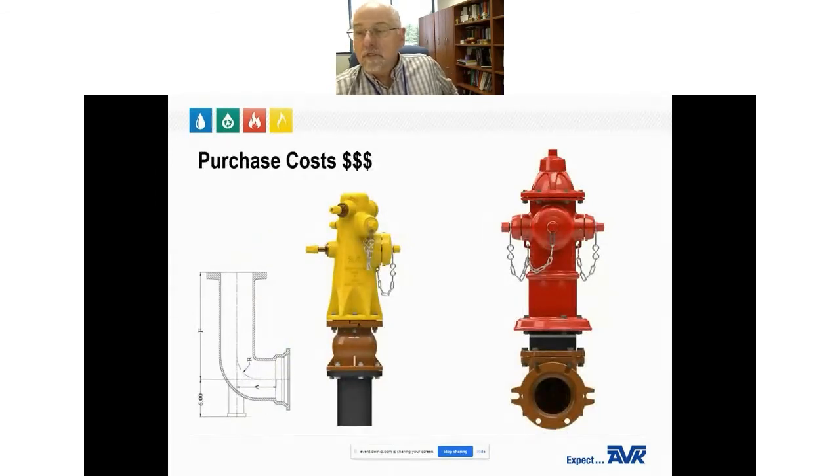Purchase costs: initially, the wet barrel hydrant has a lower purchase cost versus a dry barrel hydrant. However, there are additional costs to complete the installation of a wet barrel hydrant, including a riser pipe and an optional traffic break-off device. When installation is complete, you may not be saving much between a wet barrel versus a dry barrel hydrant. AVK does not supply the riser pipes for wet barrel hydrants, as there are already quite a few fitting manufacturers that make them.